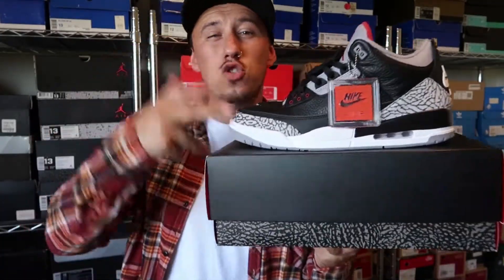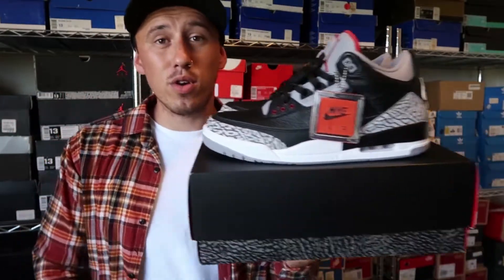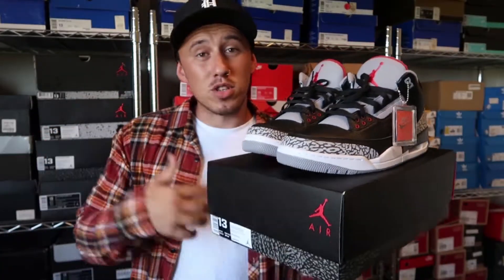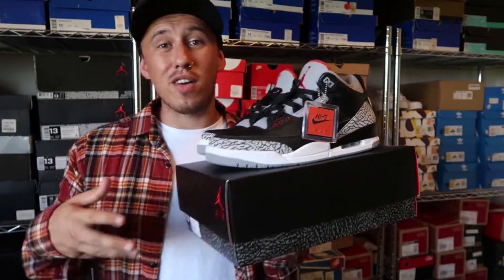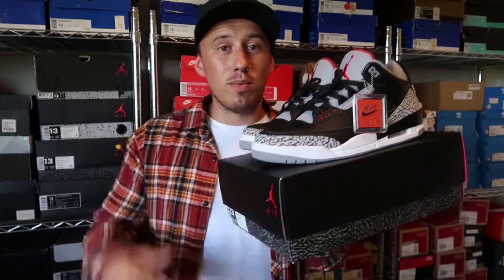It was a bit of a struggle to get these. I tried to buy them on three or four different websites. They said they were releasing at midnight Australia Easter Daylight Savings Time, but I just assumed it was standard time. Being in Queensland with no daylight savings, midnight was actually 11 o'clock for me, so I lucked out. I tried New Zealand at 5 a.m. before Australian stores released — lucked out there too. Tried Kicks 101 in Melbourne — locked out again. But I was able to get these off Nike.com, so I'm super happy.